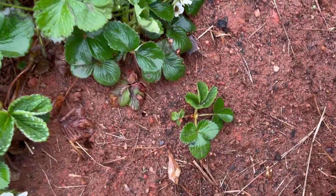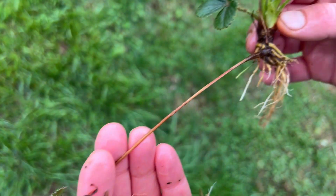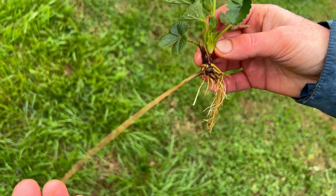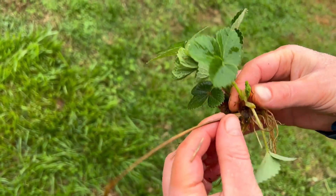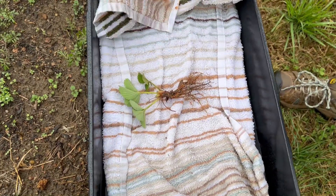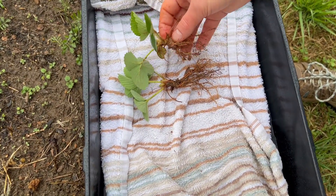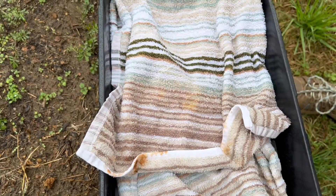We carefully dig them up, being careful to keep as much of the roots as possible intact. You can see how this established young plant has already detached its runner from the mother plant — the plant is established so it no longer needs to be attached to the runner stem. Once the plants are free from the ground it's important to keep the roots moist during the transplanting process, which we're doing by wrapping them in a wet towel on a tray so we can easily transport them as quickly as possible.